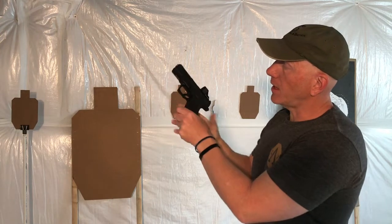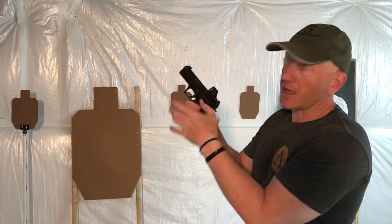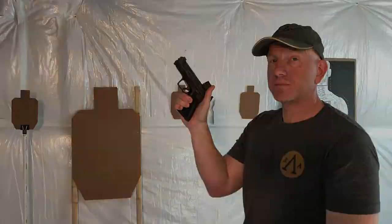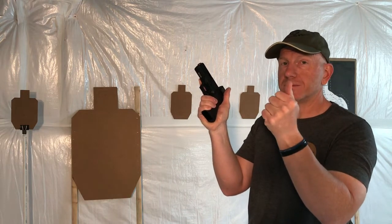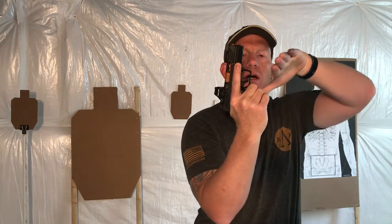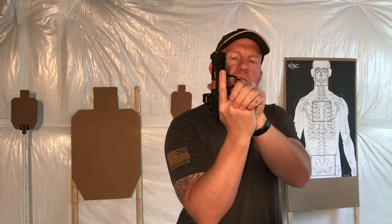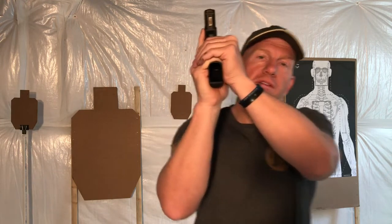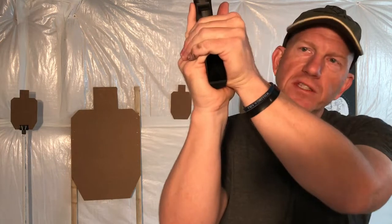The double undercut trigger guard allows us to get even higher where the trigger guard meets the grip. Now, the double undercut also serves as an index point to get higher with our support side hand. When I come in to build the grip, I don't want to come in flat — I want to come in at an angle in a reverse Judy chop. When I come in at an angle and drive down with the support hand, my fingers will stay locked. If I just idly come up and start squeezing, I'm gonna have a gap and this pinky is gonna go to market. Coming in at an angle and gripping down clamps everything like a vice.